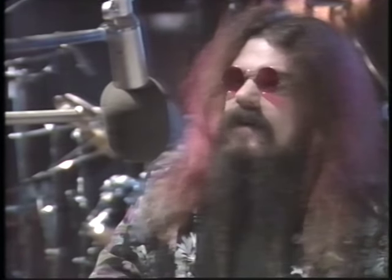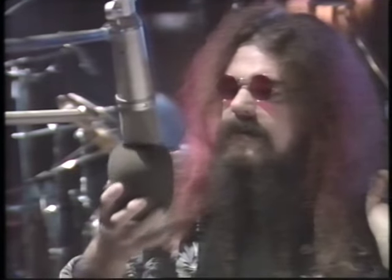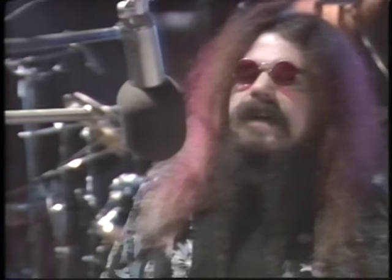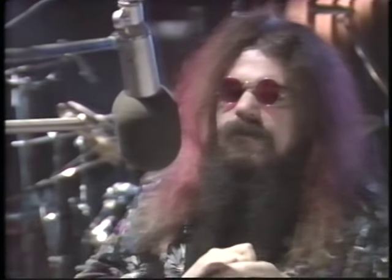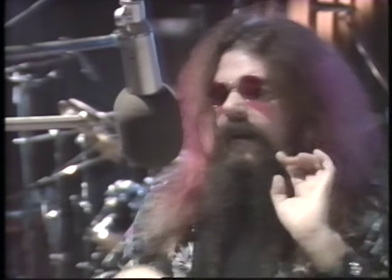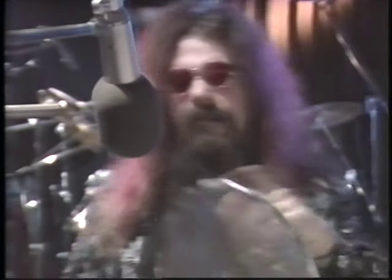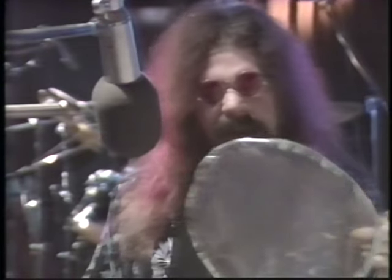Believe it or not, we've made it as far as the lead vocal. For this, I like to use a Neumann U87 microphone — one of those big posh jobs, very nice indeed. It's also quite interesting to set up another microphone; I've got a Sennheiser there, because you can mix the two sounds together and it forms a sort of slightly out-of-phase sound, which is quite interesting. And if you can't afford a nice pop shield, you can always get the gusset from your girlfriend's pantyhose, stick it round an old coat hanger, and put it in front of the mic like that.